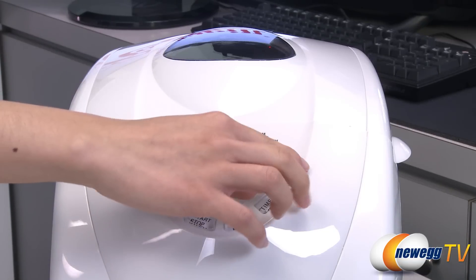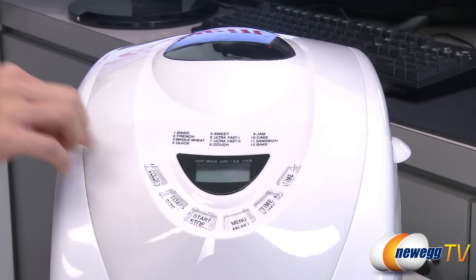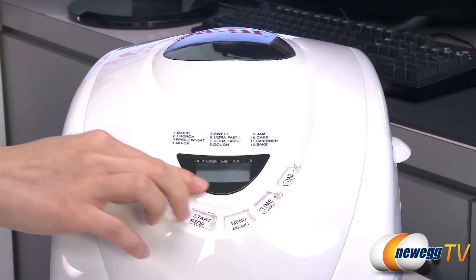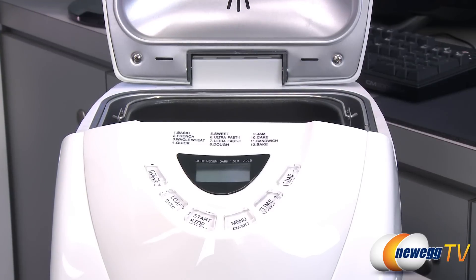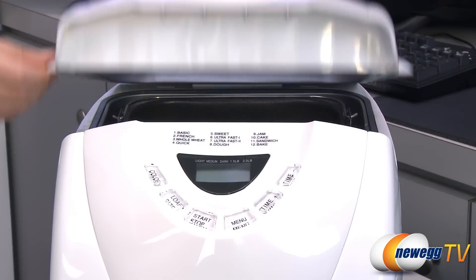Adjust loaf size, crust color, and cooking time with the oversized clear buttons. With the digital timer, you can add all the ingredients to the machine the night prior and wake up to fresh bread in the morning. The machine will also keep the bread warm for 60 minutes after it's done baking.